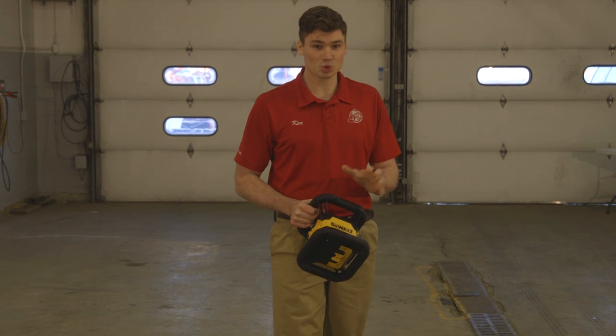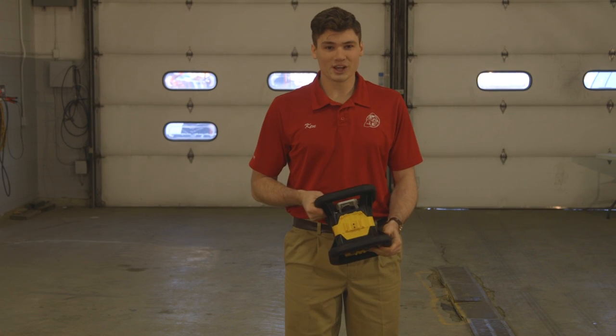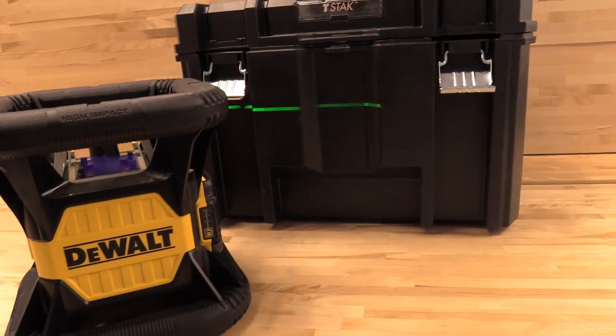Overall, this thing's been an awesome tool — slamming the case down on the ground, rolling the laser across the ground, and giving it almost hurricane force rain. I'm entirely impressed with this product, and I know you will be too.